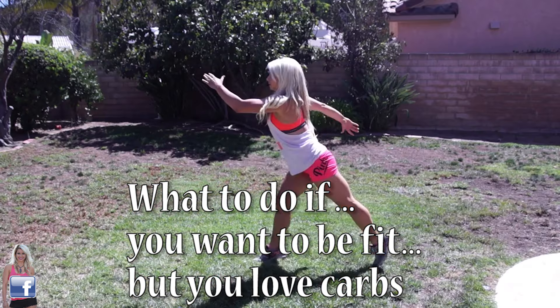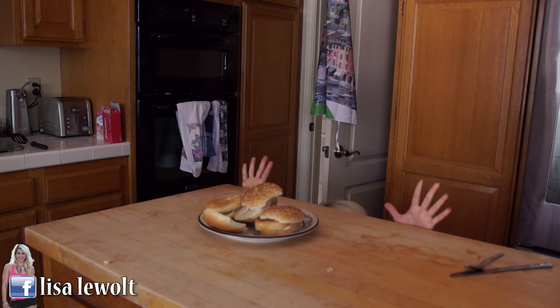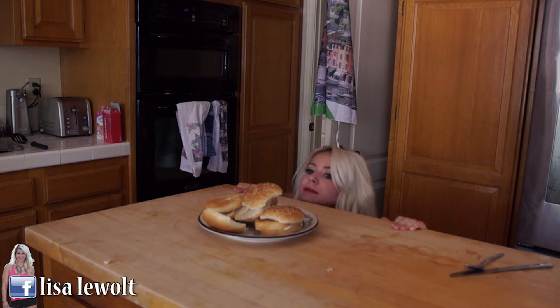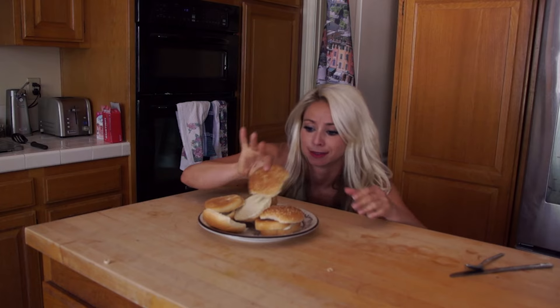Alright, if you have been in the fitness industry for any period of time, you can pretty much fast forward through this video because you already learned how to do this. If you are new to the fitness industry and you are still in that phase where you're asking yourself the primary question of, what do I do? I want to be fit and healthy, but I also really, really want to eat lots of carbs.